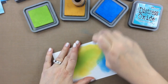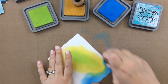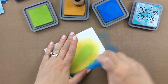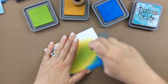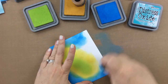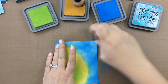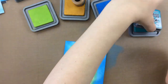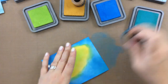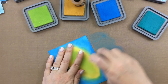Here I am starting with some Distress Oxides. I started with Twisted Citron in the middle and then went around that with Fossilized Amber, and now I'm going to use Salty Ocean and then Peacock Feathers. The Distress Oxides just blend so beautifully. This project was really kind of fun to create, and I'm trying to hold my fingers along the sides of this paper so that I didn't get my fingers all inky.